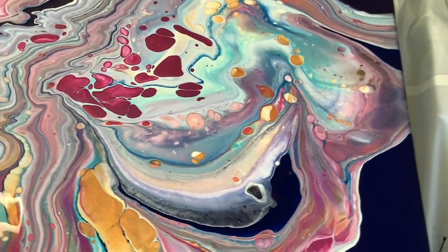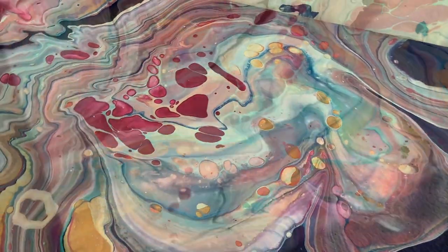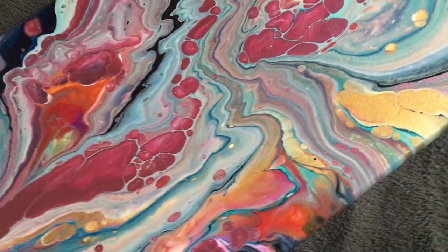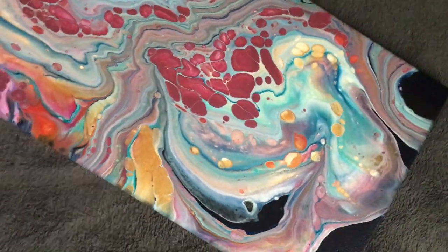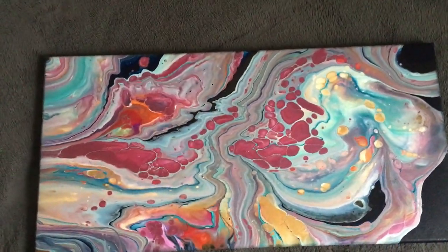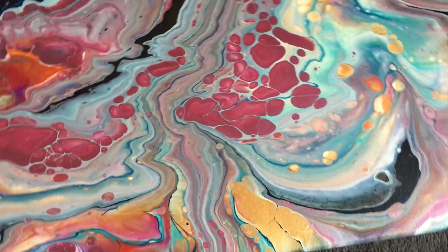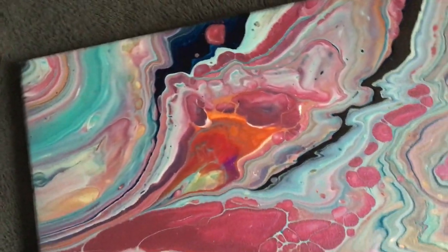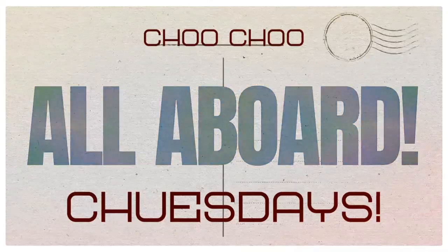Hello my friends! Take a look at the outcome of this beautiful open cut pour. Look at all these cells and these gorgeous lines and flows. If you're interested in seeing how this painting came to be, that's what we're going to be showing in this video. I could not be more pleased with these results and I know that you're gonna love seeing it too.